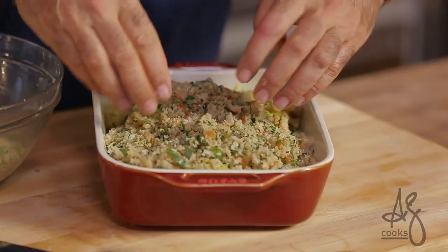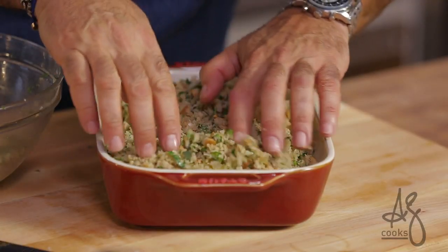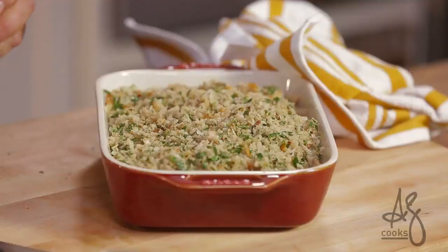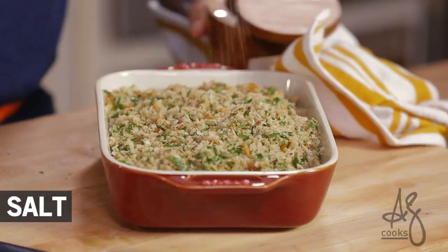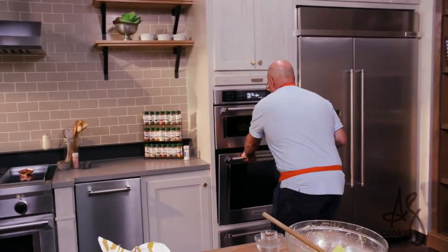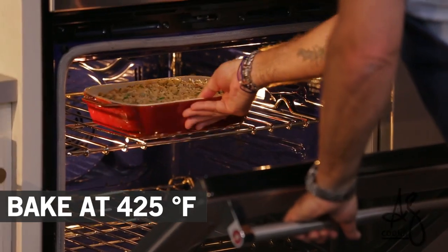With these breadcrumbs, I always make a pile in the middle and move it to the side. Do not pack it down — you want them to get nice and roasty, toasty, and crispy. Season the top of the crumble. This goes into a 425-degree oven until the top is brown and the squash is heated through. This is a wonderful fall side dish, also ideal for entertaining, and — you guessed it — perfect for Thanksgiving.